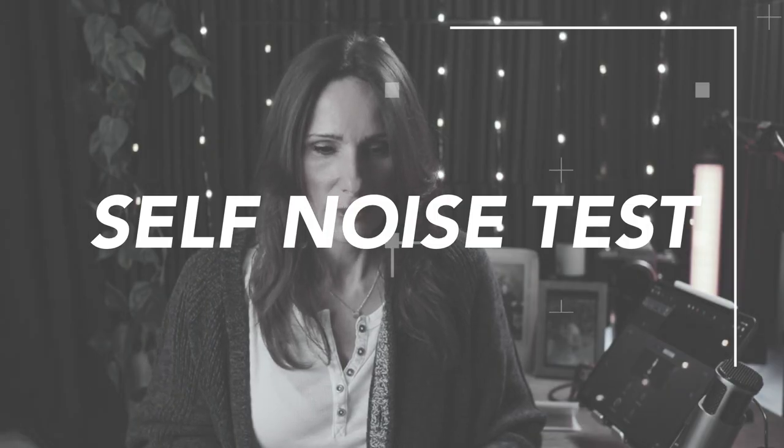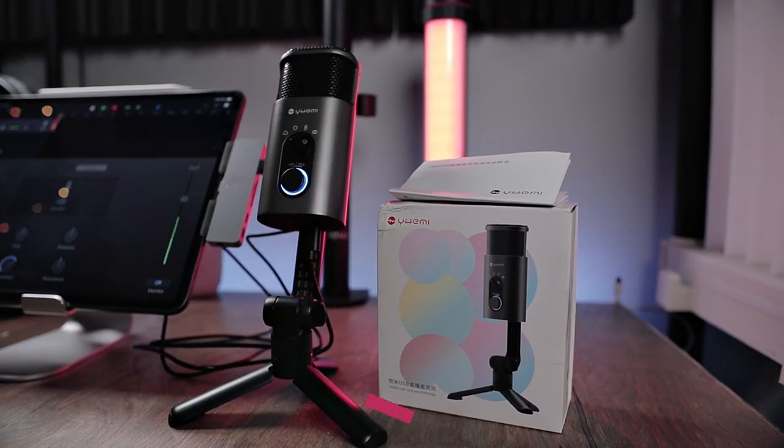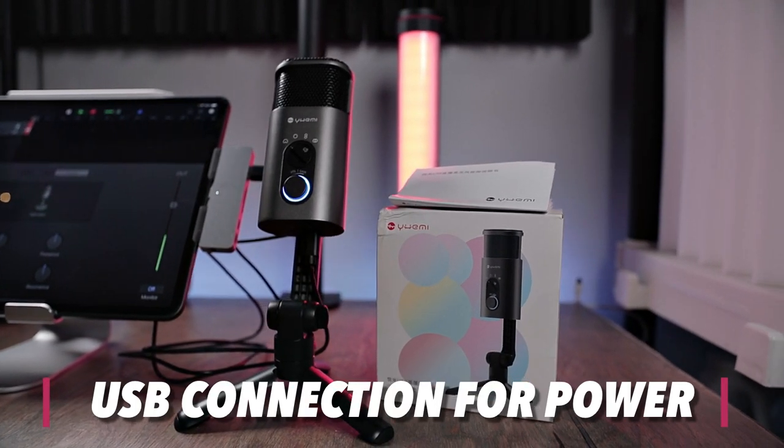Let me be quiet right off the bat so that we can do a self-noise test. Now, you do need bus power to get this microphone to work. It's plugged into the iPad, but the way I'm getting the audio into the camera is from the headphone jack — just taking a cable and putting it directly into camera.